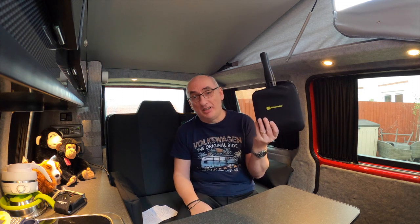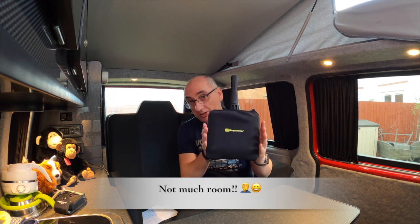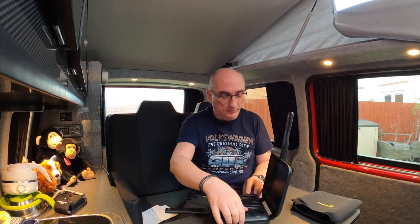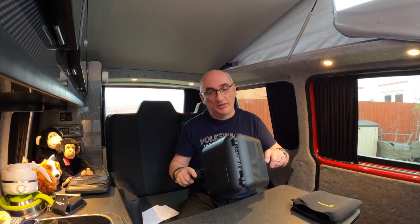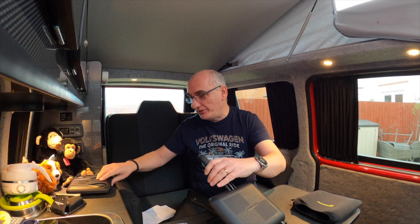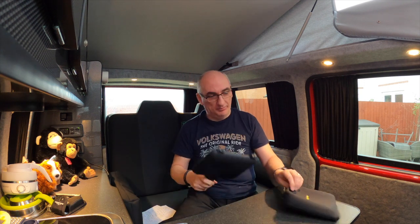Cooking — we have a gas hob in our van so we'll obviously be doing some cooking. Ridge monkeys are absolutely fantastic. As you can see they don't take up much size — there are different sizes available. They come in a protective cover, and when you open them up there are handy utensils stored inside. You can cook pretty much anything you want with these — you can also separate them if you want two pans. When you think of how little room they take up in the van, these are a must. Absolutely brilliant — link in the description below.